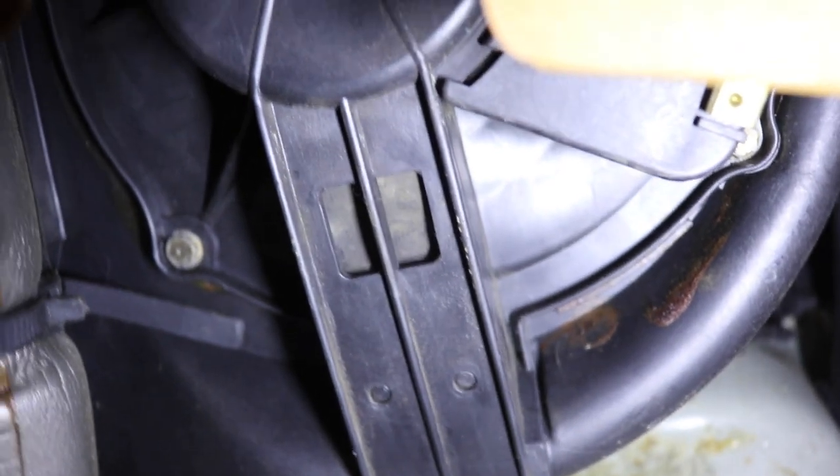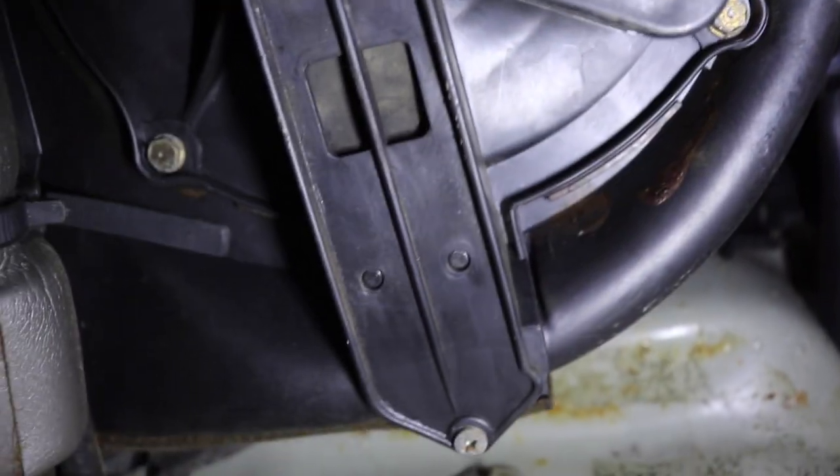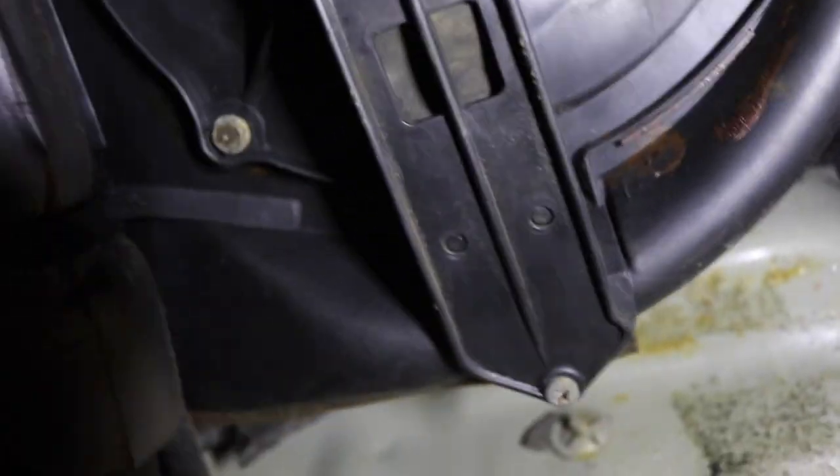The heater blower motor was squealing like a pig — so annoying. It started faint the day I bought it, then just got into terrible screeching. I pulled the blower motor out — there's three bolts — flipped it upside down, blew out all the dust, then put a light motor oil meant for electric motors down the shaft and let it soak in. I've been running it for 1,500 miles like that and it hasn't squealed yet, so I'll just keep lubricating it before buying a new one.